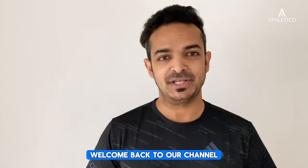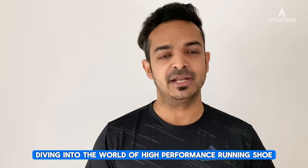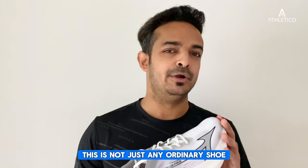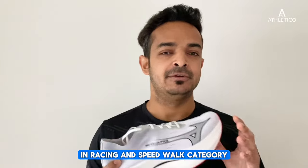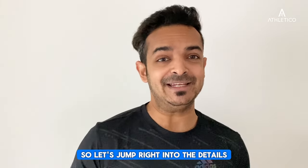Hello there runners, welcome back to our channel. Today we are deep diving into the world of high performance running shoes, specifically the Mizuno Wave Rebellion Pro 2. This is not just any ordinary shoe — this is going to be a game changer in the racing and speed work category. So let's jump right into the details.